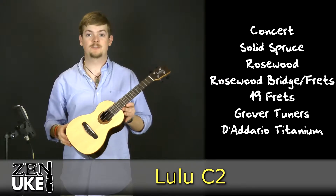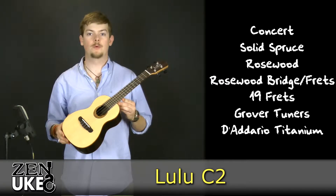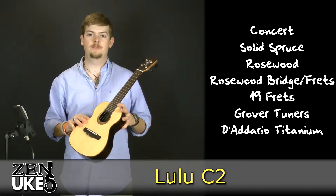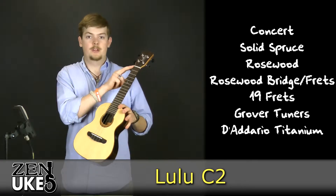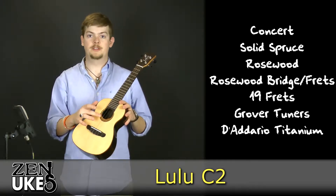Its top is made out of solid spruce and its back and sides are made out of laminate rosewood. It has a rosewood bridge and a rosewood fretboard with a total of 19 frets — 14 from the nut to the top of the body, with an additional 5 frets from the top of the body to the sound hole.